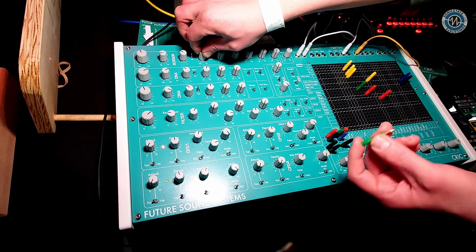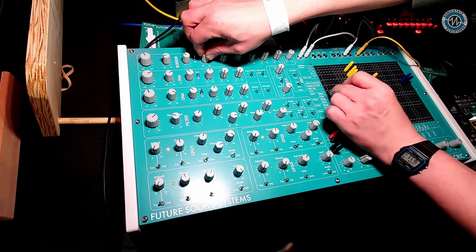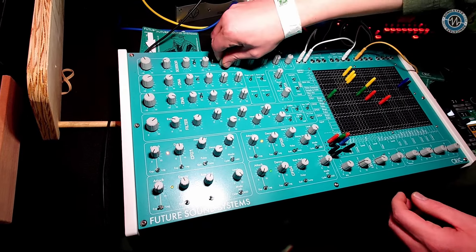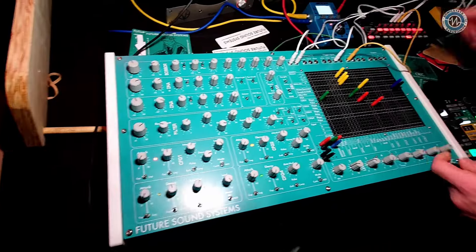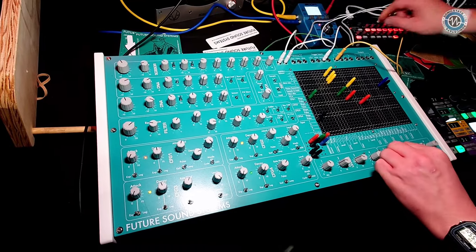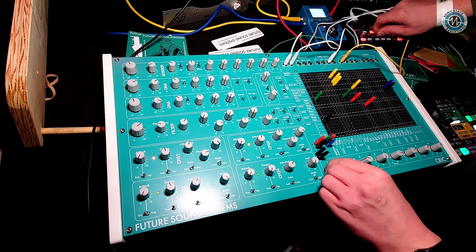So you start to get these quite formant-y things if I take the sine waves. And I can then get that modulated — I'll take the first function generator to the shape as well. I think I've still got this row going into input one.